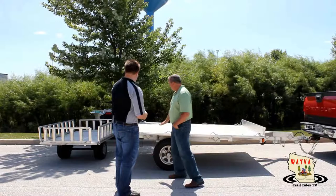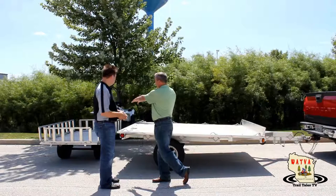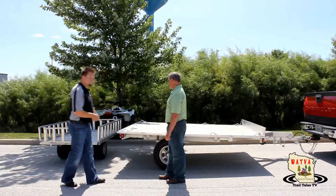Another option would be to take that trailer and have it be a rear ramp, with a permanent side — all three sides have a permanent lip or side on it — and not worry about the gates at all. The ramps would have gates on the side that permanently just flip up.